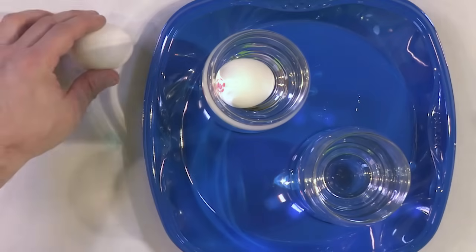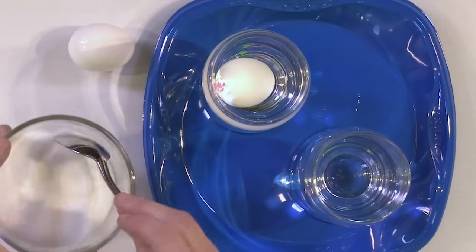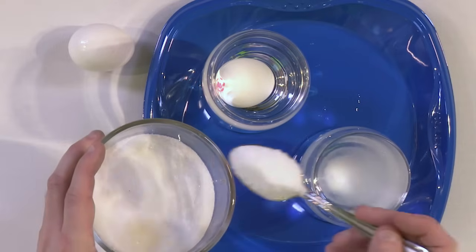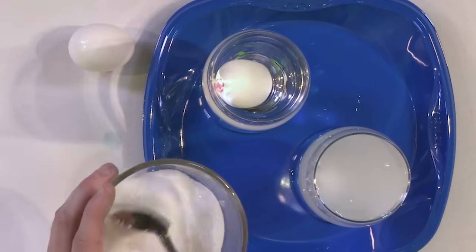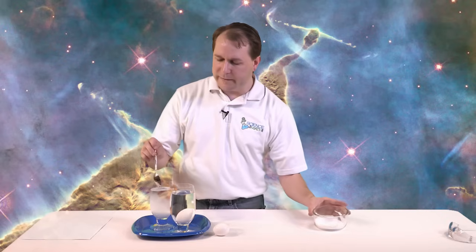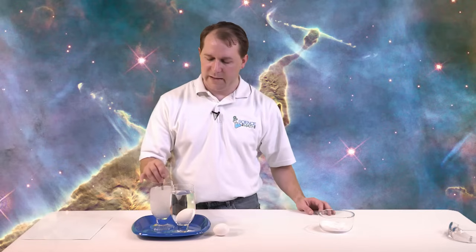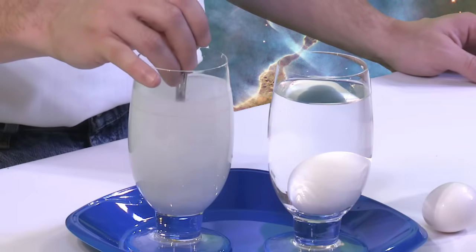We know the second egg will do the same thing, but let's change things by adding salt to the second glass of water and see what happens. Let's do roughly five tablespoons — you need quite a bit of salt in there to make this work. Not all of it will dissolve; it's just a matter of getting enough dissolved to actually make this work. We're going to stir and agitate it.